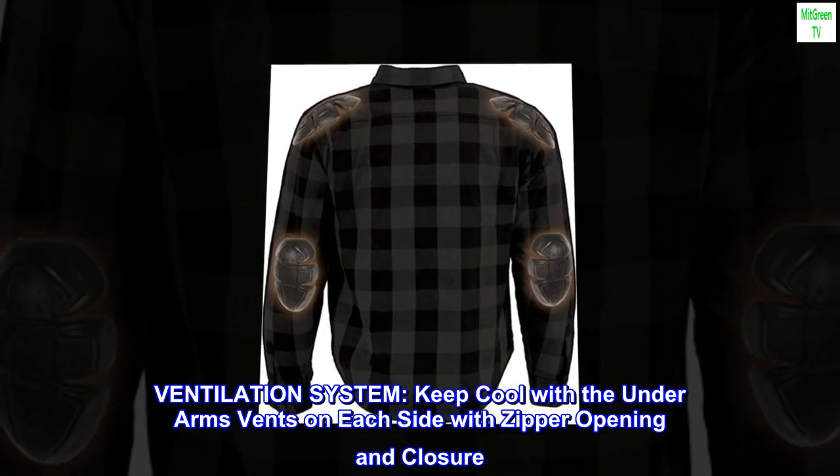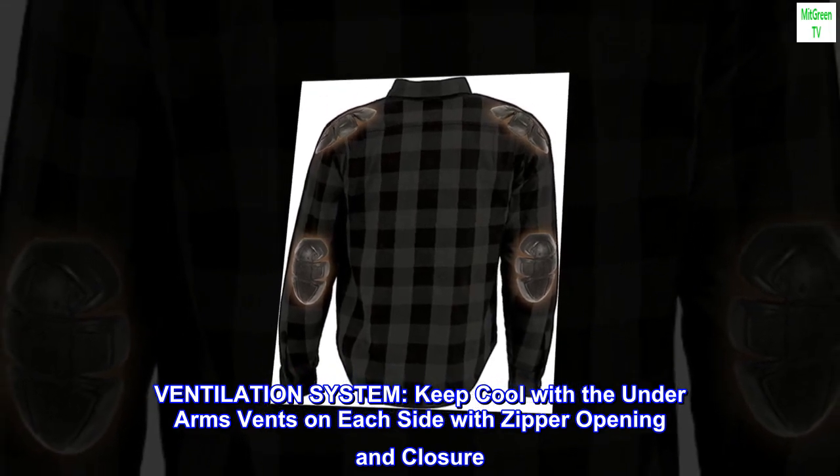Ventilation system: keep cool with the underarm vents on each side with zipper opening and closure.